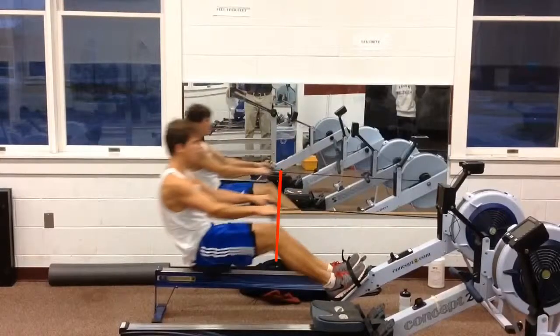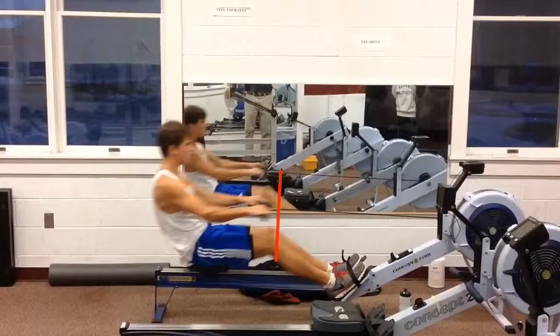As we go through the drive, when you get to here, your back is already done by the time your legs get down. That means you've got this whole distance from here to here to just pull with your arms, which, while massive, are not nearly as powerful as your back.